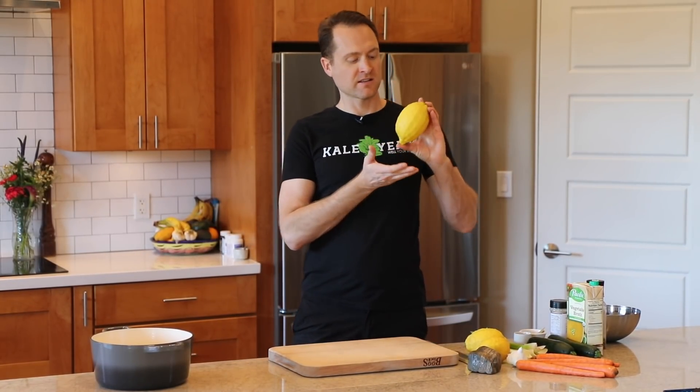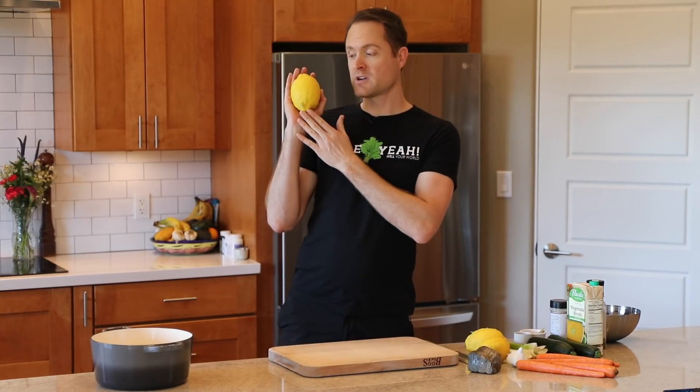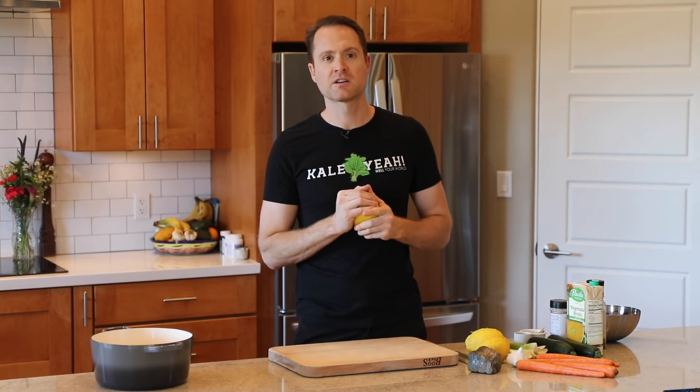Lemons are in season! Is this not the largest lemon you have ever seen? I grew it on my own tree, and we're gonna use these lemons to make a delicious starchy lemon rice soup. It's one of my favorites, and I can't wait to show you how to make it. Here we go.